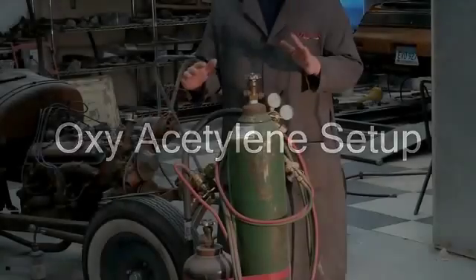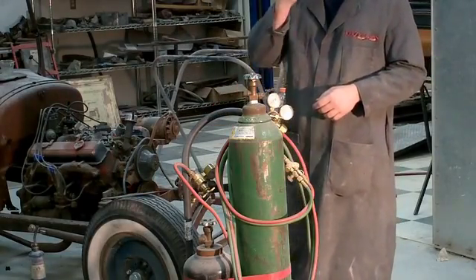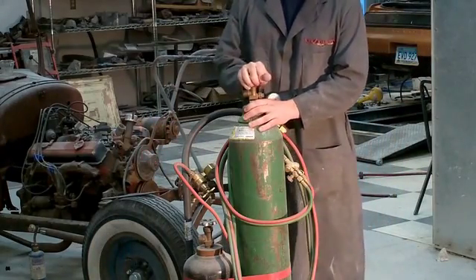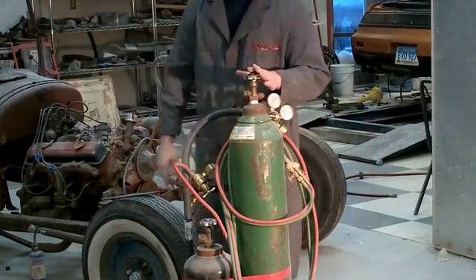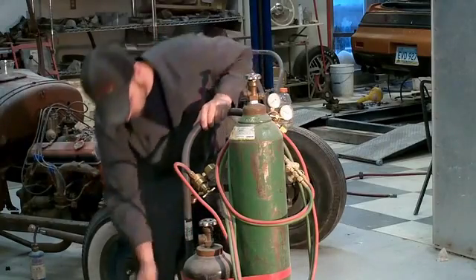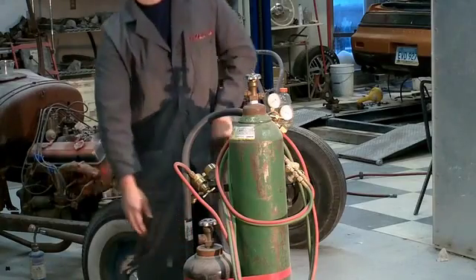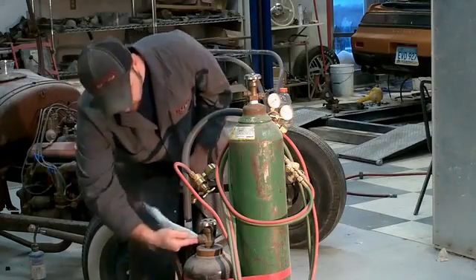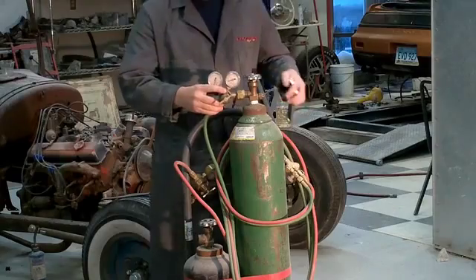Basic setup for oxy-acetylene welding. Here's the setup I have in the shop — once again, just like MIG welding, you've got it in the cart. Get your top off after you're strapped in. Purge your oxygen tank — crack it open, turn it back off, blow any debris out. For acetylene, it's very flammable, so you don't want to just crack it open. I always wipe it out with my finger, and if I see anything I go back in with a rag.